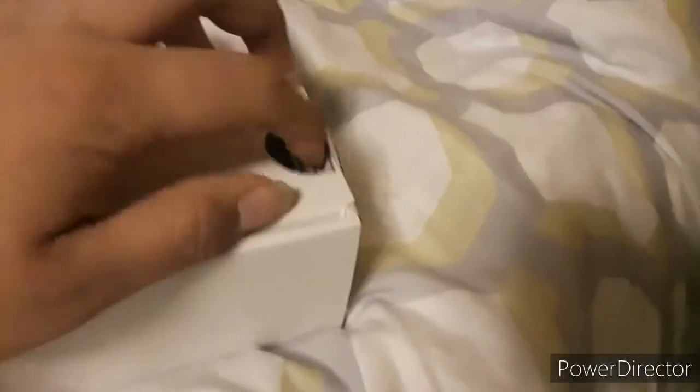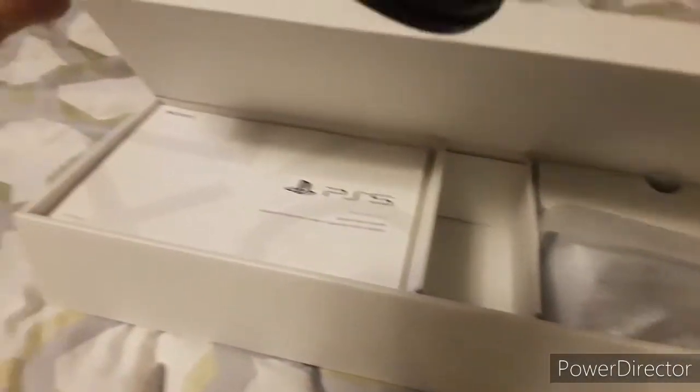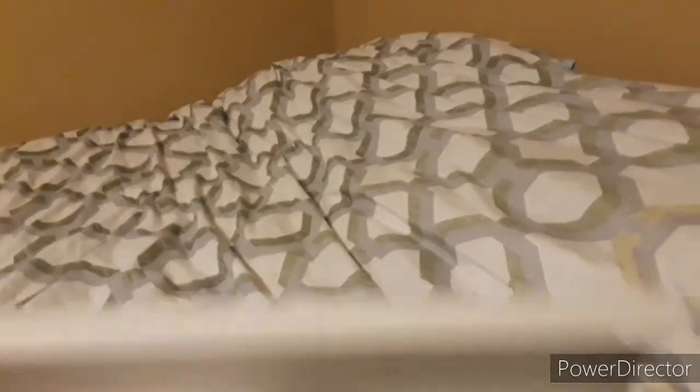Alright, we're about to open the top. Open it. Let's see if we can open it. Put the box down. Alright, let's open the box. Oh, we got the first thing in there. Let's see what's in the first box. We got the AC adapter, the AC power cord. We also got the instruction manual, the start guide, and a safety guide.